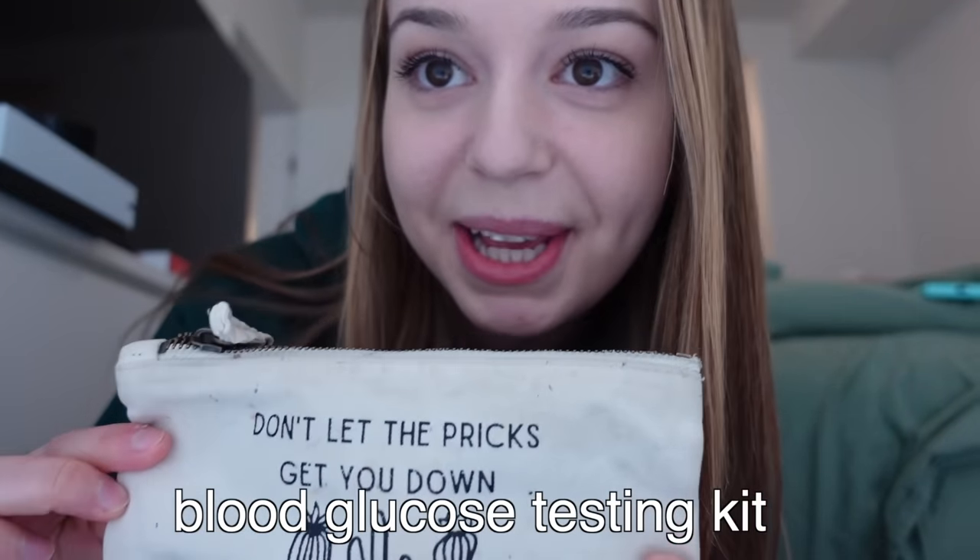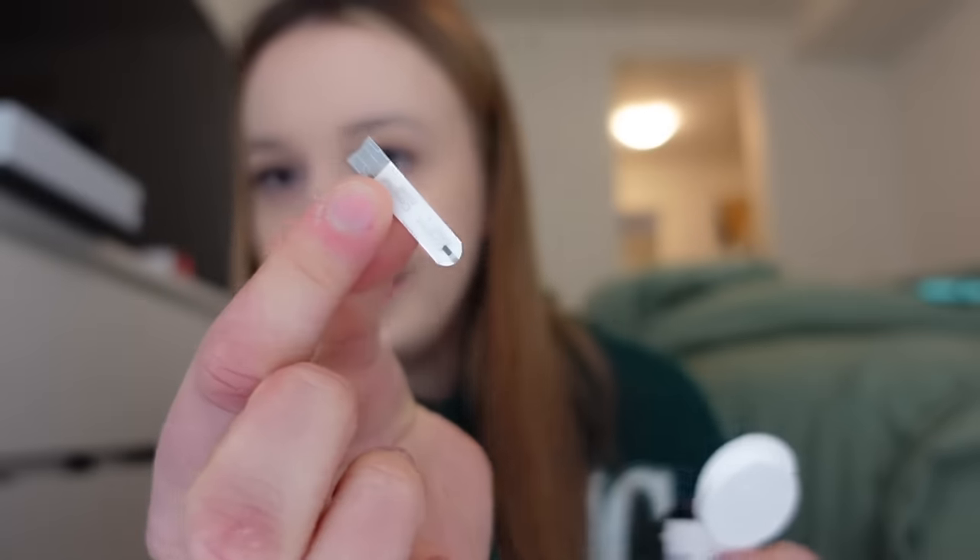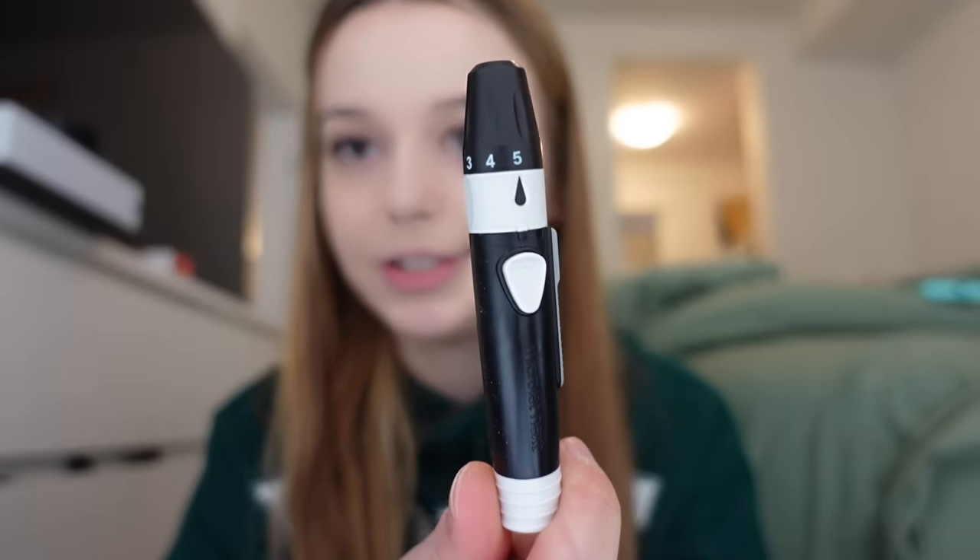Number four is my testing kit. I got this little bag from Diabetic Details — it says 'Don't let the pricks get you down.' I wanted something different instead of the regular bag the testing kit comes in. Inside we've got strips, a poker, and a meter. I use the Contournext One testing kit; I love it. I've also tried the OneTouch Vario IQ. The strips look like this — you pop one in here. This is the poker, which pricks a little hole in my finger so I can get a blood drop to test my blood sugar. It gives you a result in five seconds. Inside the poker are lancets — you put one in, twist off the tip, and you have a needle. You put the cap back on, lock it in, and there are different levels for how hard the needle hits.